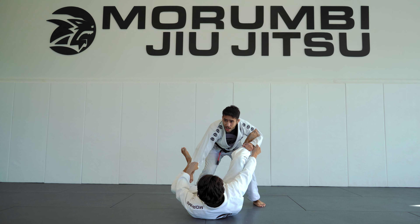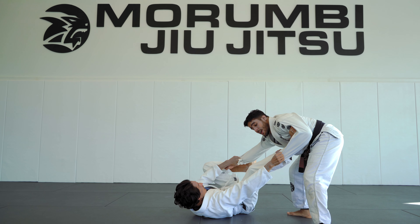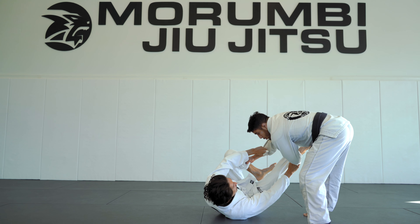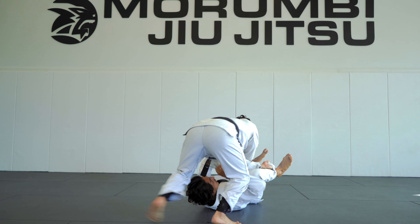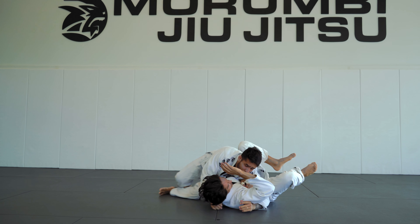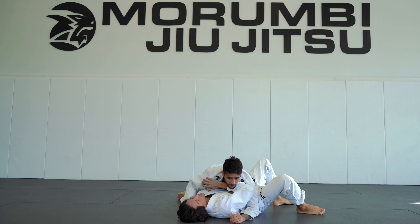So as I take this foot out, he's going to stretch his leg. I walk to the side and guide this leg inside. Then I walk in north-south — I can spin all the way to the other side and control side control, or just stay in north-south.